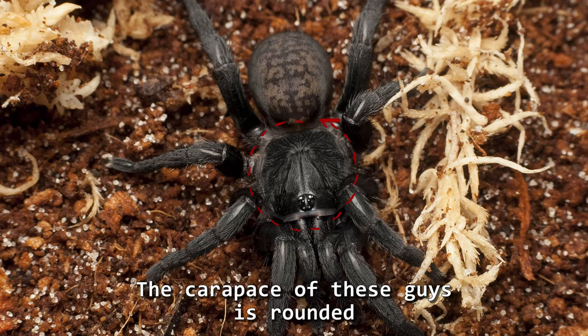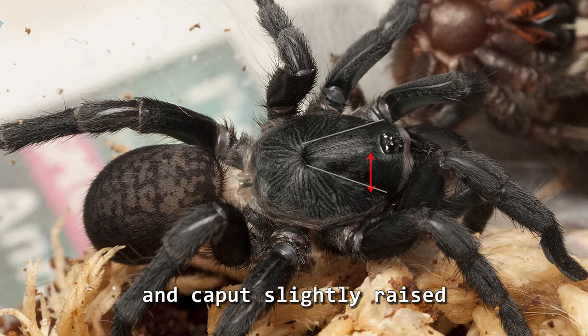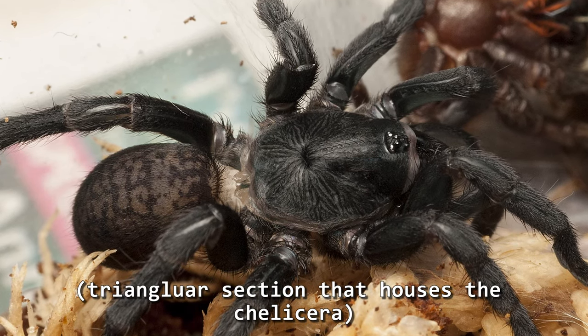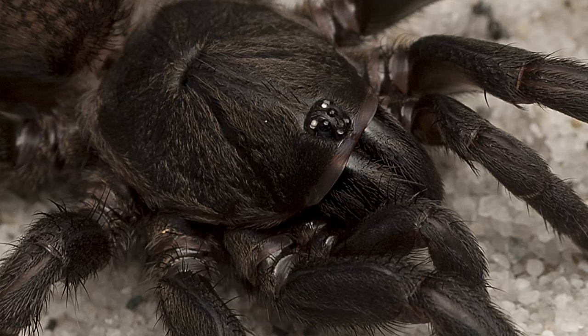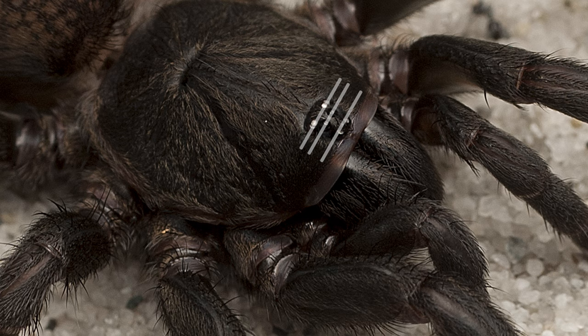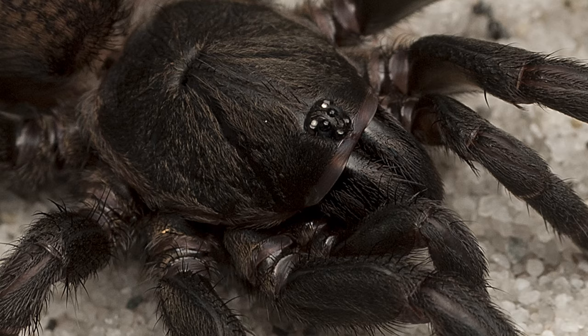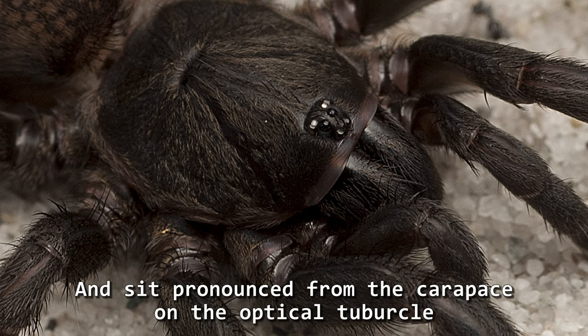The carapace of these guys is rounded and the caput slightly raised — that's this triangular area here that houses the chelicera. The eyes of S. jacara are set in three rows: four eyes, two eyes, then two eyes, and sit pronounced from the carapace on the optical tubercle — this raised area here.